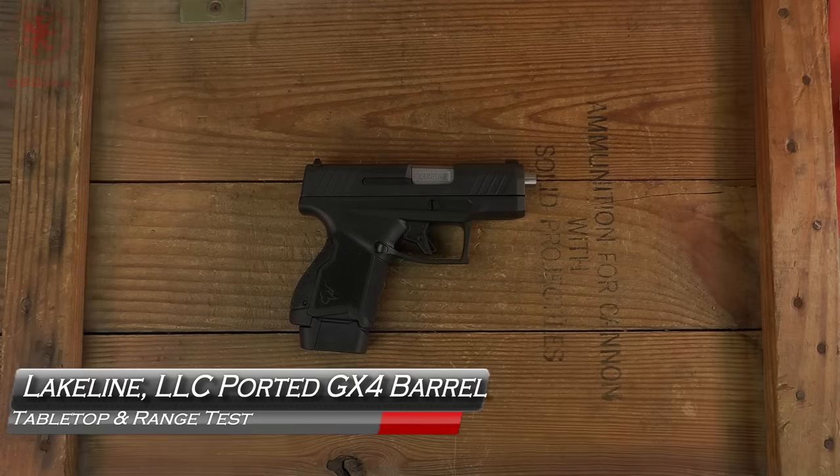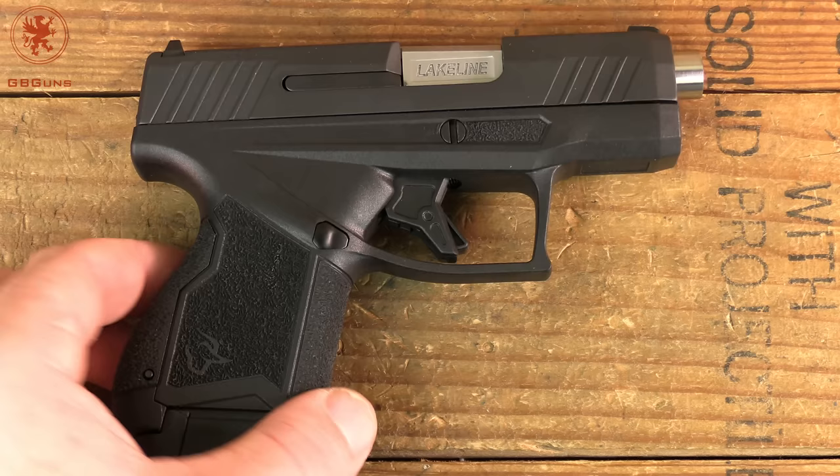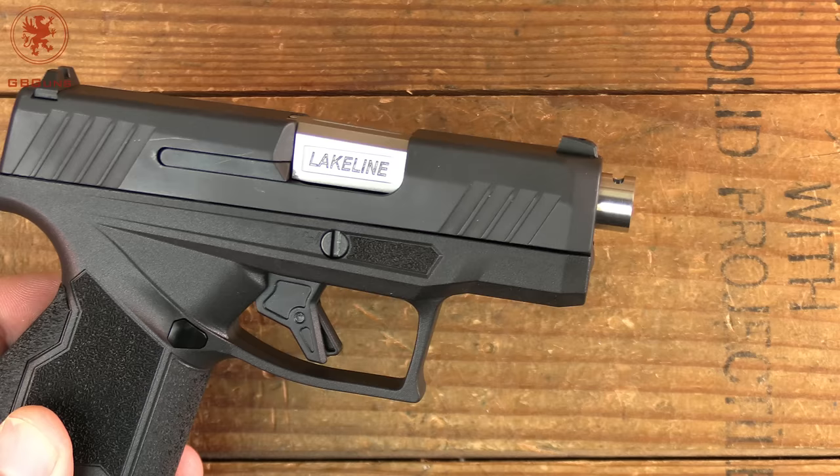Micro-compacts have become all the rage for a number of reasons, but they're not always the most fun to shoot. Lakeline LLC has released a barrel with a port on it and also a little bit longer. We want to take a look at this coming up next on GBZ.